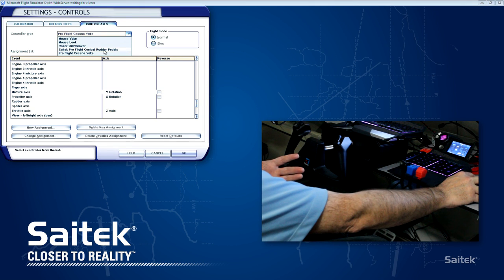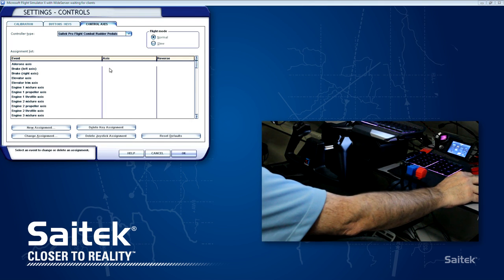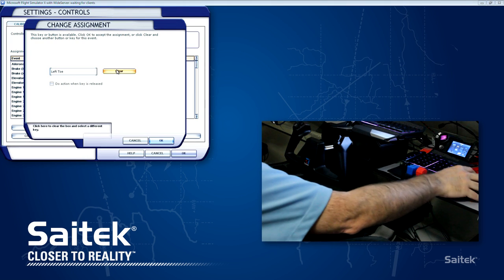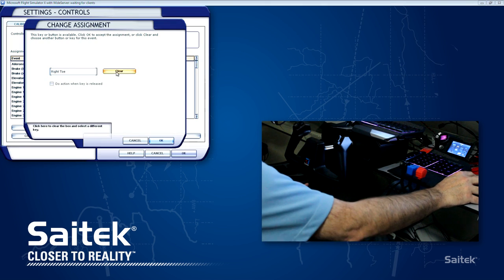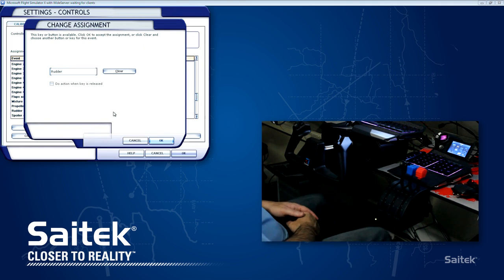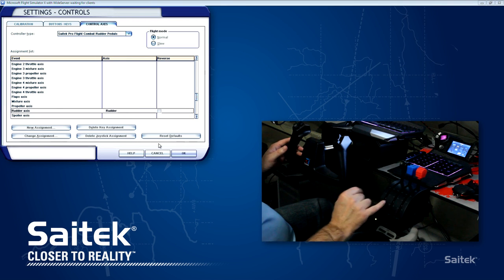Next up, we'll go ahead and set up the rudder pedals. From the controller type at the top, drop it down and choose your ProFlight rudder pedals - mine say SciTech ProFlight combat rudder pedals, doesn't matter. Now let's set up the left brake - the left brake is just by pressing on the tip of that left rudder pedal. Press that down and it comes up left toe. Now we set up right brake - that's the opposite one, the right-hand pedal, just press the tip of it. And finally rudder - there's rudder axis right there. Double click it, and press the pedals so that they rotate. There's rudder all set up. There are also a lot of buttons here you can bind, and even on the throttle quadrant there are six buttons underneath the levers.